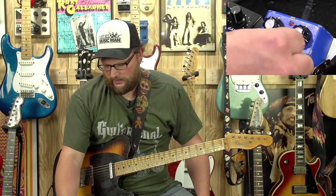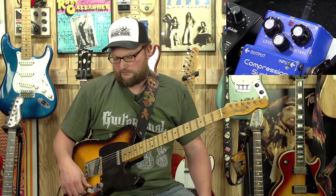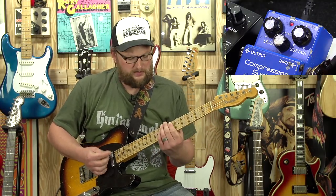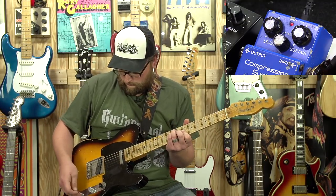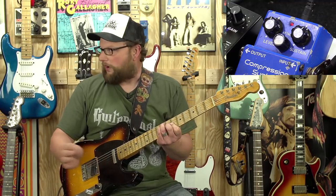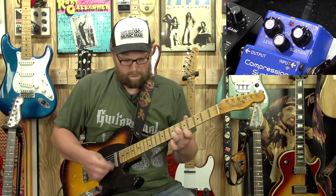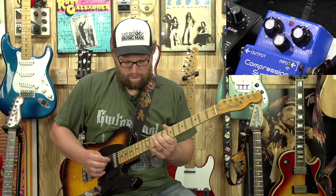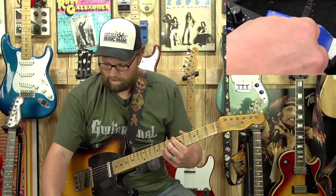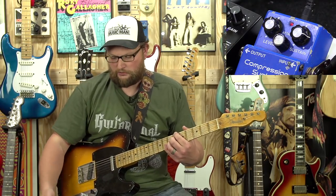I find the attack sounds kind of best in the middle of the range. And then the sustain — this is really where this effect makes a big difference — is how it grabs those notes and brings them out. Hear that? How it sort of grabbed it, now it's got those notes. It's just crazy how it works. I like it right there, kind of high — I like it to really just squash it and grab it.